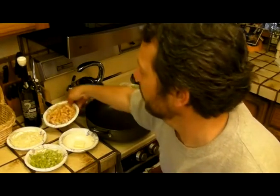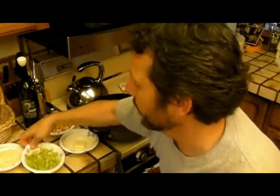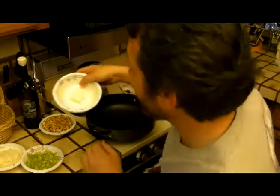This is a pretty simple and pretty tasty recipe. We've got about two cups of apples, coarsely chopped, about a cup of onion, and about a cup of celery. We're going to take about a tablespoon of margarine and go ahead and sauté this until the celery and the onions are tender.